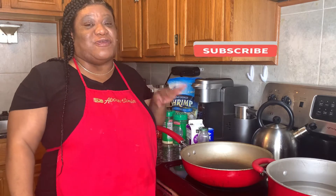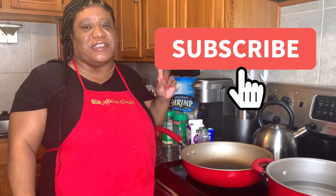Hi guys, welcome back to About Sonya. In this video I will be doing a cooking vlog — pretty much cooking with Sonya. If you have not subscribed to my channel yet, go ahead and hit that subscribe button, turn on notifications by hitting that bell so every time I upload a video you will get an alert, and don't forget to share this video and my other videos with everyone that you know.